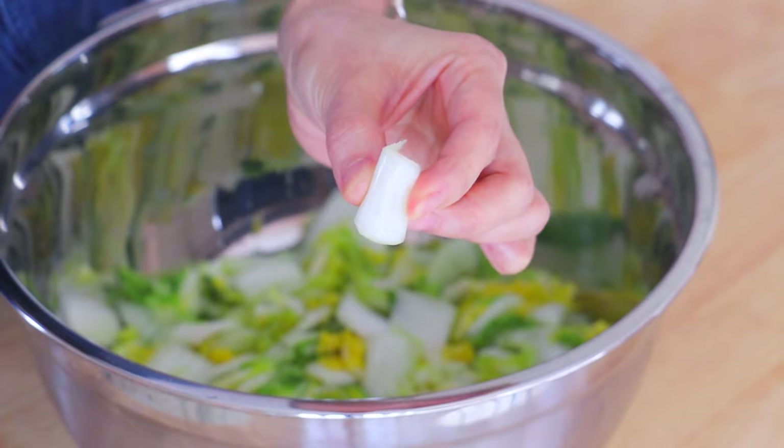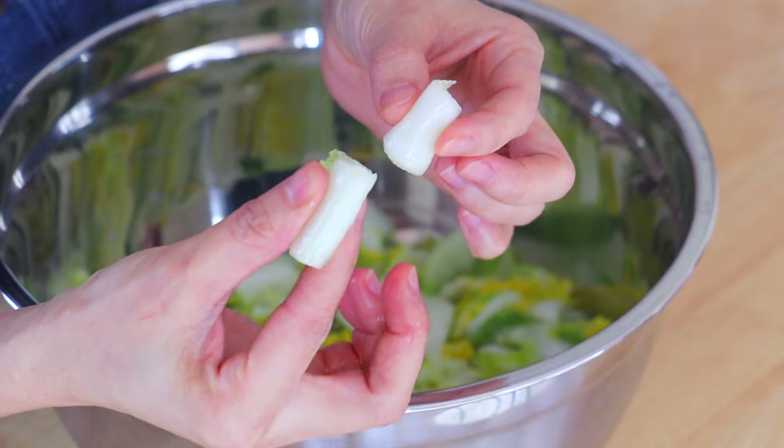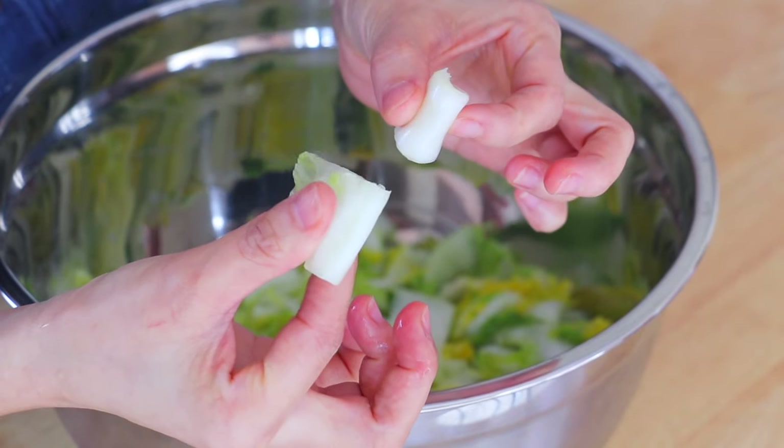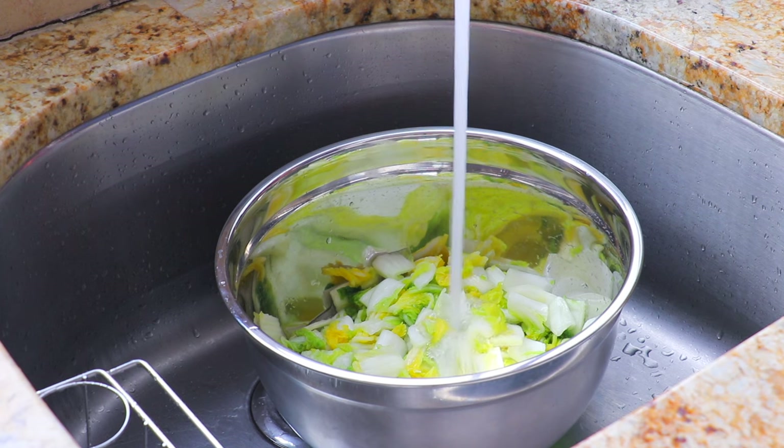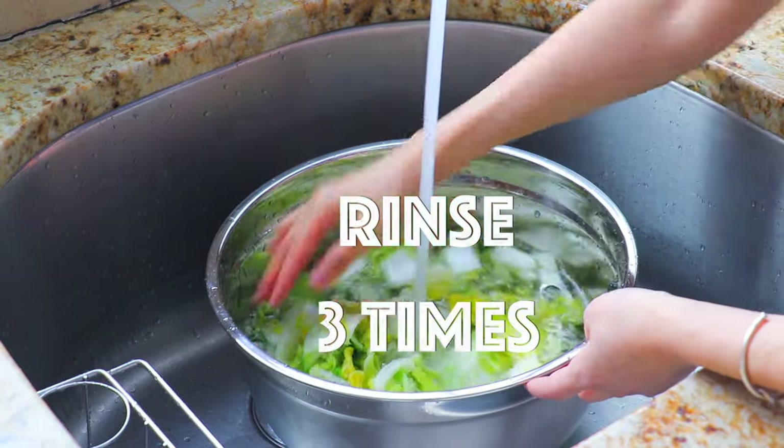We know that the cabbage is ready when the white part is soft and flexible. Rinse the napa cabbage in running water until all the salt has been removed, about three times.